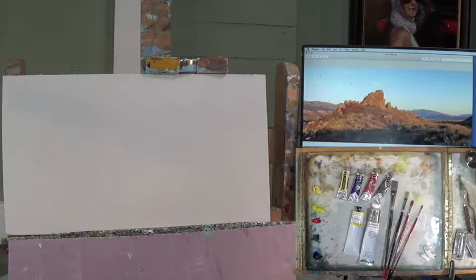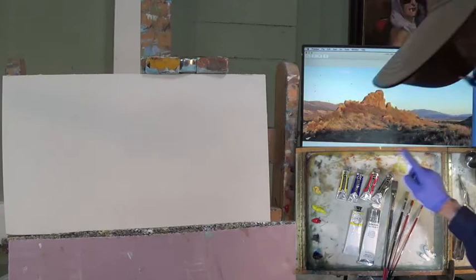Good morning everybody, and welcome to starting a new painting here on a Monday morning. I think this is the Devil's Backbone here behind my house — it's open space, and it's very early in the morning as you can see from this reference. If you need the reference, please go to my website, georgecall.com, and download it.